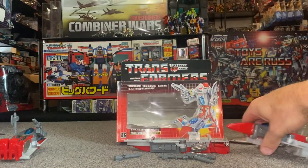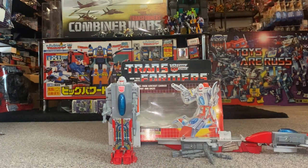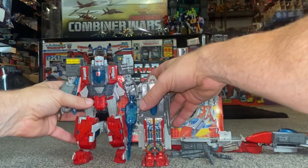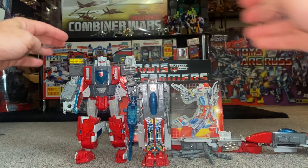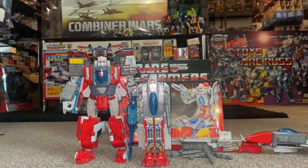One more thing — this is the original Generation One version, and this is the Titans Return version of him. It sort of worked; I'm not sure why they made him a Headmaster. The crazy thing is, as I said, the original is heavier due to the die cast parts. He's still a very popular figure. I imagine we might get a newer version with the Wreckers line, maybe for wave two, but I'm not sure how they would tackle the scale issue.